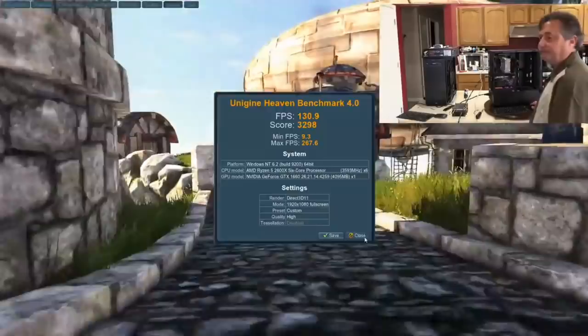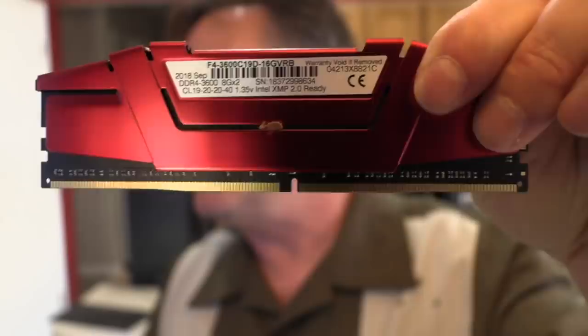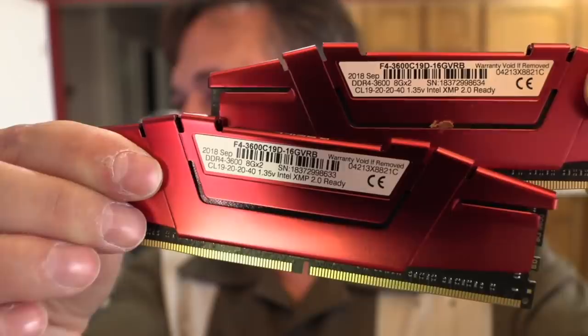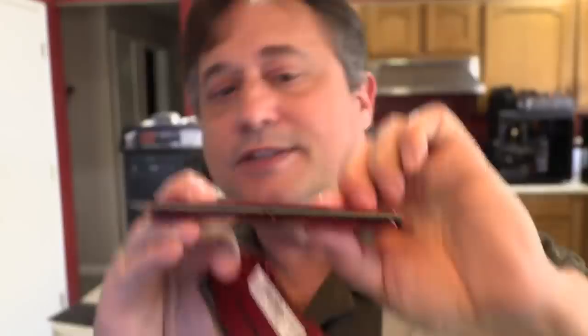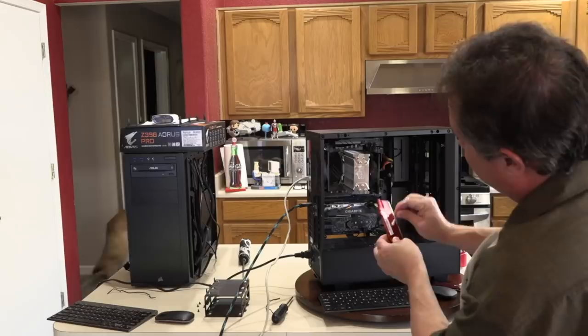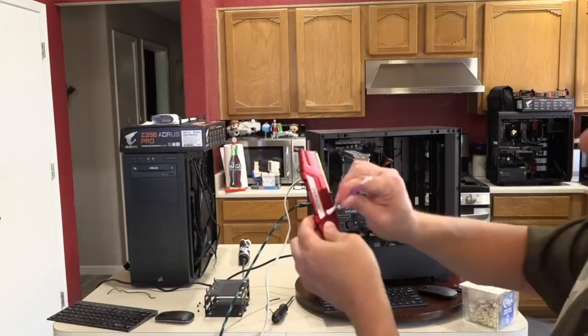Now let's check the other memory module. The one in my left hand has a manufacturing date of September 2018, DDR4-3600. This other one is dated 2020, 1.35V, Intel XMP ready. But there's something on this memory module — it's gooey. I'm not sure what it is. It's a heat spreader, so in theory it shouldn't matter, but it's something to be aware of.